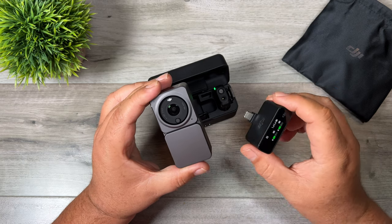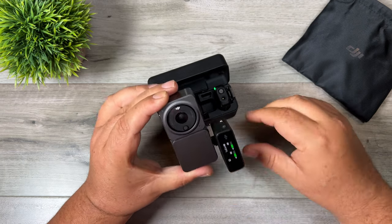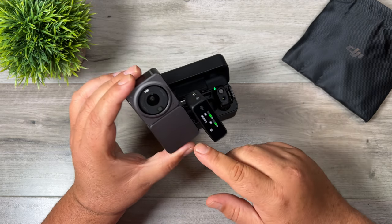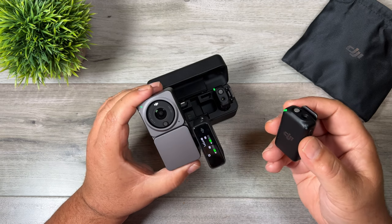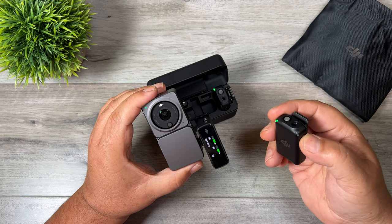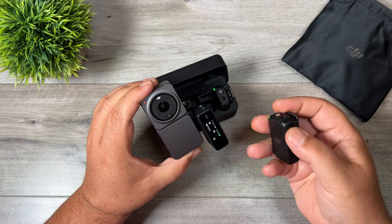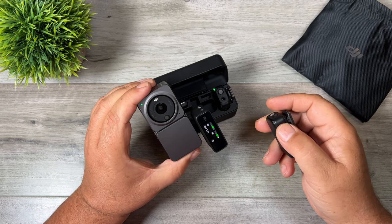That USB-C connector is very convenient because I film with the Action 2 quite a bit — you can just plug it directly in like that. You now have a simple way of capturing good audio on your Action 2, and as a little bonus you can actually use the transmitter as a very basic remote. For example you can click on the link button and the Action 2 is now recording; click it again and it stops recording.